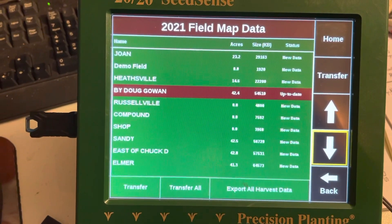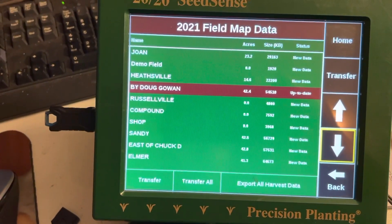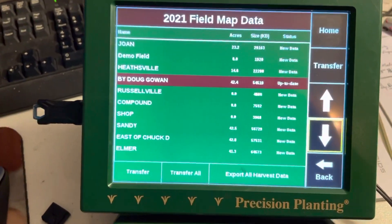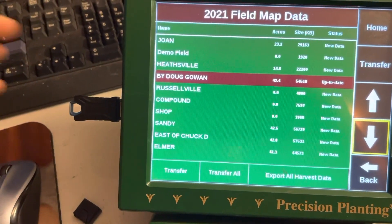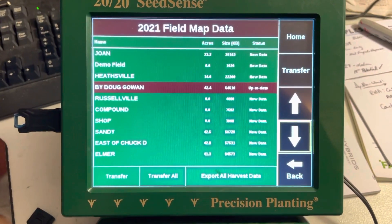If you've got a lot of different trials, or the grower wants you to look at his program for the year, just hit Transfer All. You'll see the same thing — it'll go through each one, say 'copying,' 'packaging,' and move on to the next. It'll tell you all files transfer complete, and you can move the stick out just like we did on the one file. Hope that helps — thanks and have a great day.